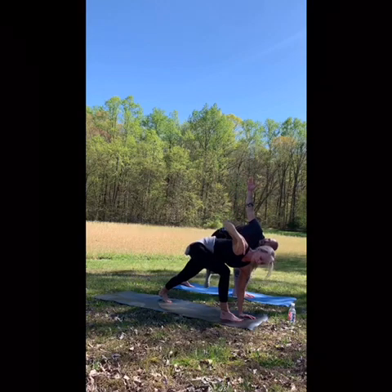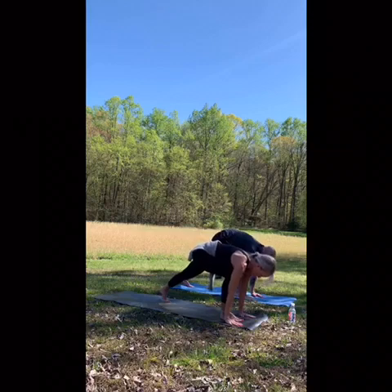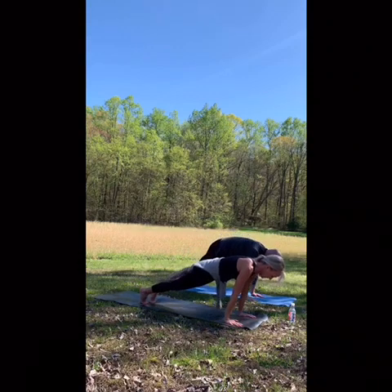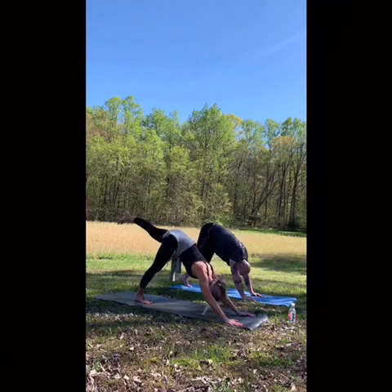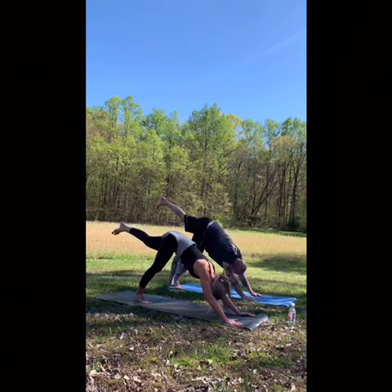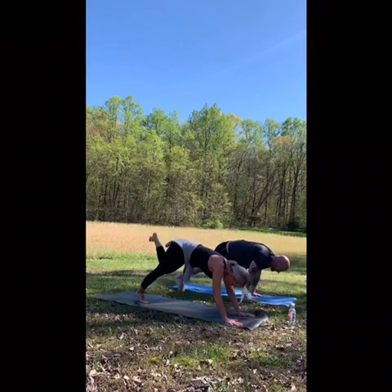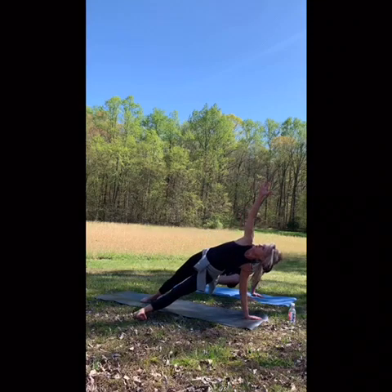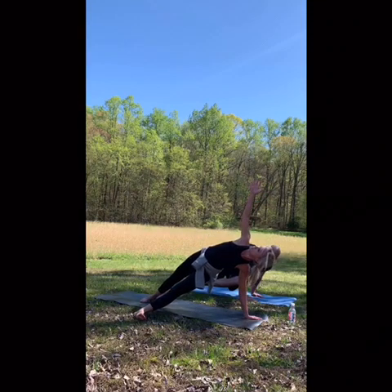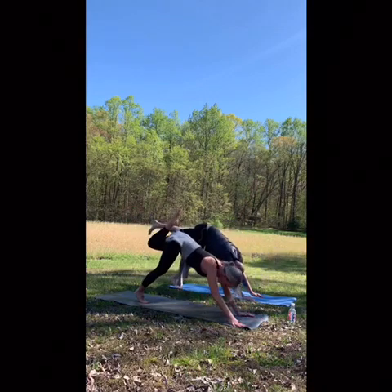Hand comes to heart center, place the hands. Come to your plank. Inhale, downward facing dog — no vinyasa. Inhale the left foot, left tricep. Inhale or step through. Downward facing dog, unwind. Three-legged dog. Crescent lunge.